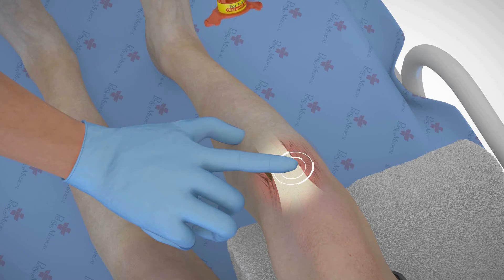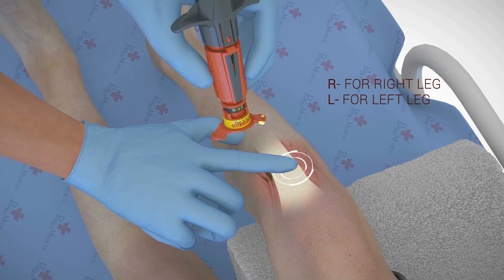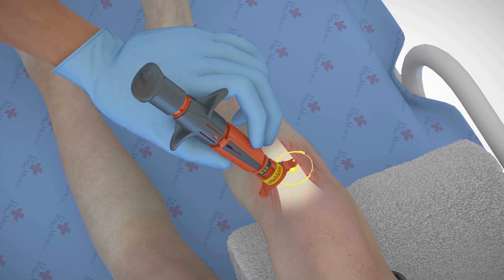While holding at the textured dots, place the designated location arrow on the prominent aspect of the tibial tuberosity. The location arrow should point towards the knee.